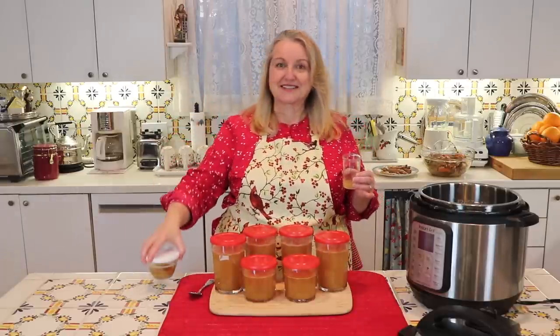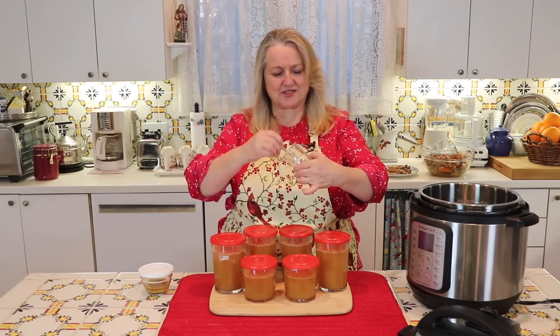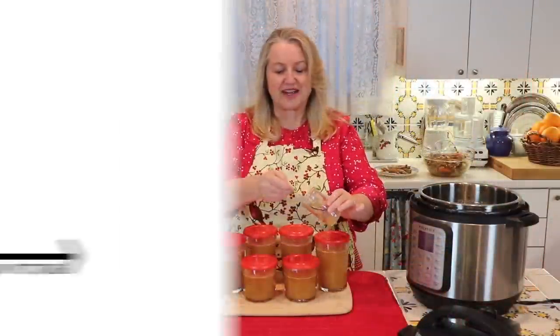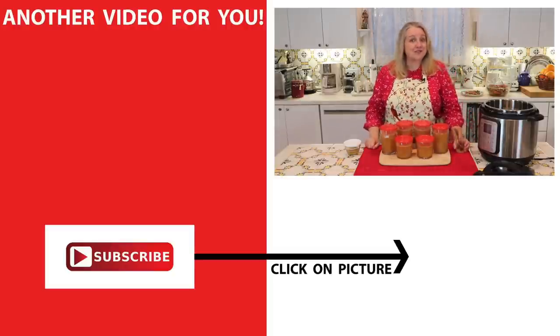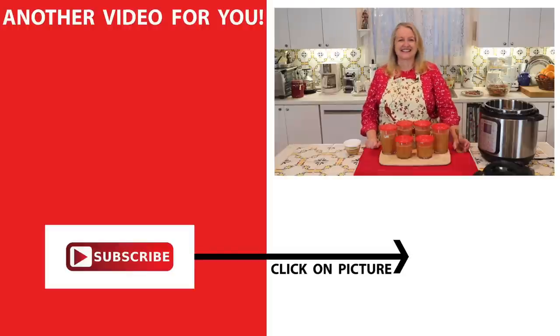I've got some wonderful turkey fat to cook with too. Now let's see how gelatinous this came — it looks wonderful and absolutely fantastic. If you'd like more Instant Pot recipes, be sure to click on the video over here where I show you how to cook a whole chicken in the Instant Pot the right way, and how to make a wonderful creamy mac and cheese. I'll see you over there in my Texas Hill Country kitchen. Love and God bless.